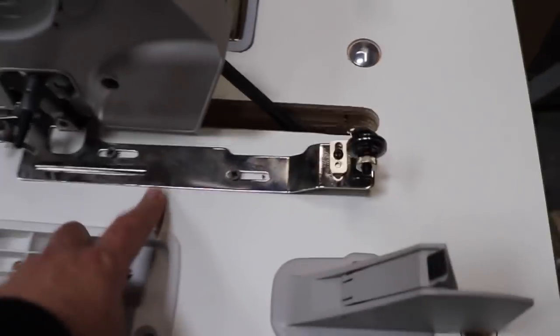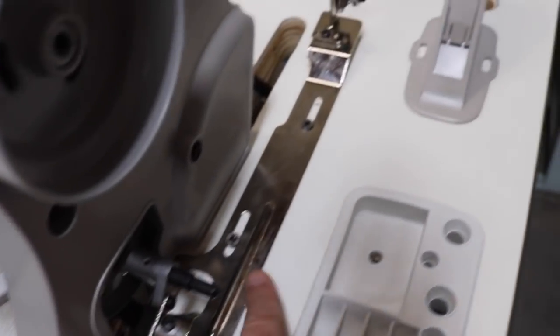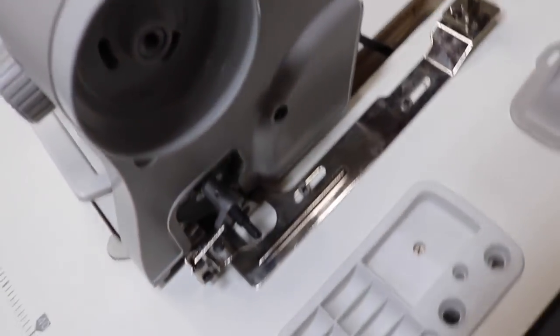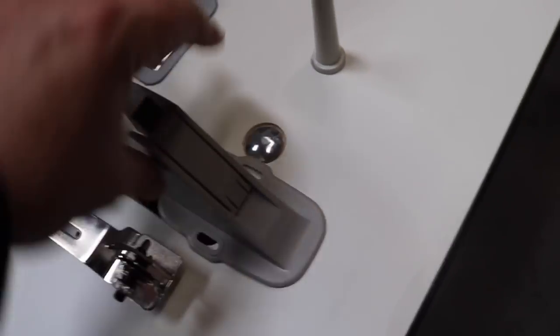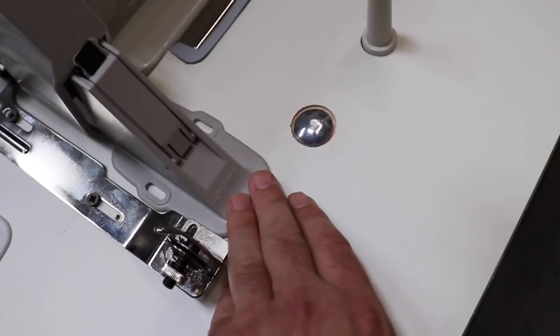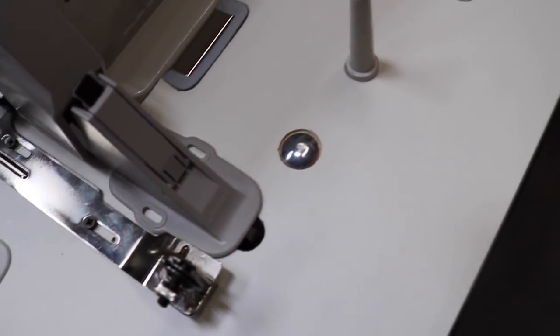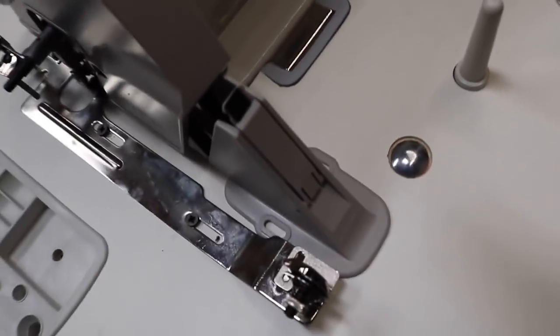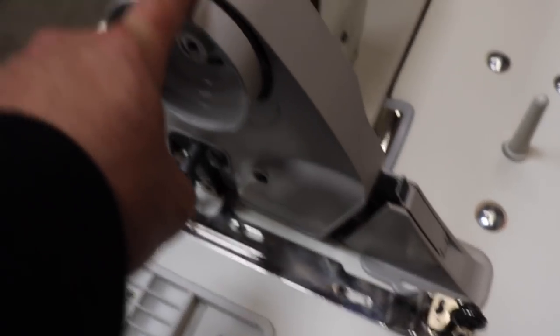We have assembled the bobbin winder with two screws. This is the belt cover — you put it in right here, and this is the back of the belt cover, which goes right here too. Make sure it will not hit the belt — this is just for safety so you don't get your hand caught in the belt. You have two screws for the belt cover. The bobbin winder is already set. Now we're doing the thread stand.